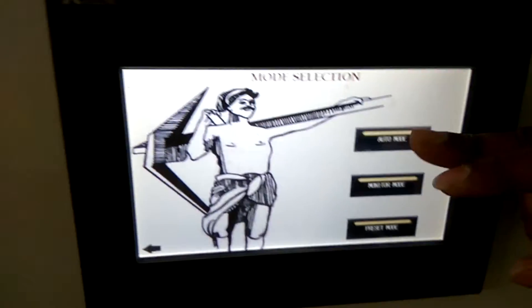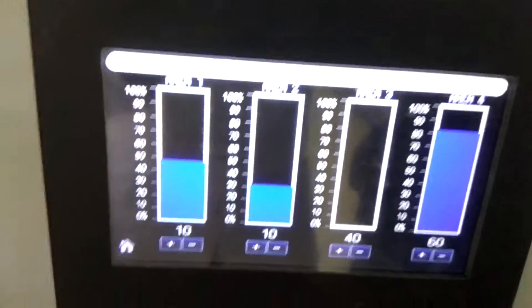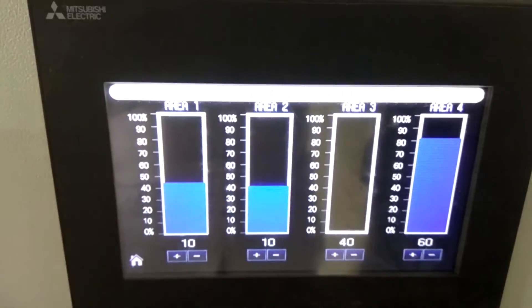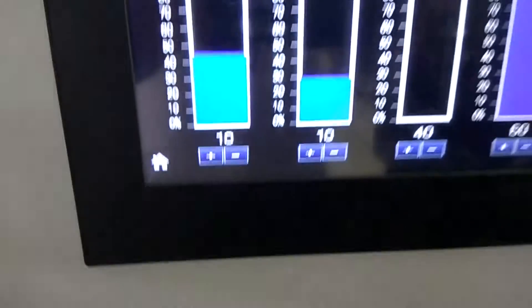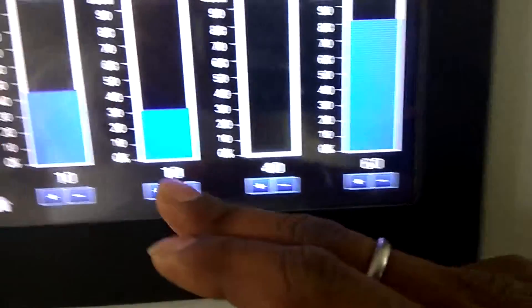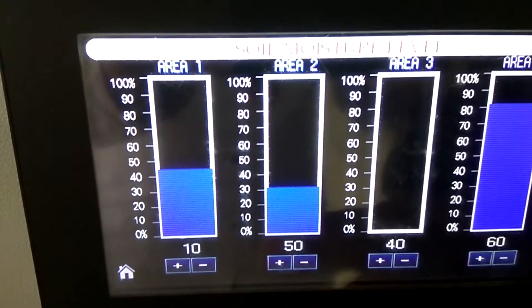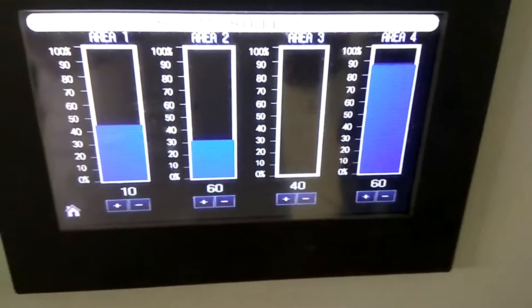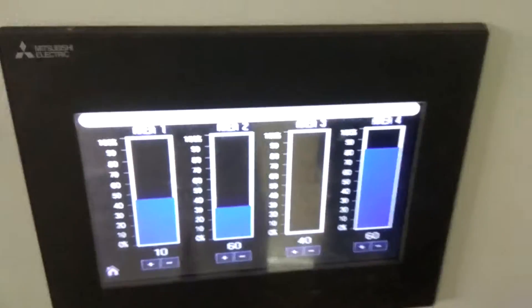In auto mode, it shows the current moisture levels of each area. Right now it is measuring the moisture level in area 1, then it will do area 2, 3, and 4. It takes around 10 seconds to measure all sensor values, and then it will turn on the valves accordingly. The values at the bottom are set values which you configure based on your needs — for example, if you set it at 60, it will check whether the soil moisture level is 60 or not and turn the irrigation on or off accordingly.